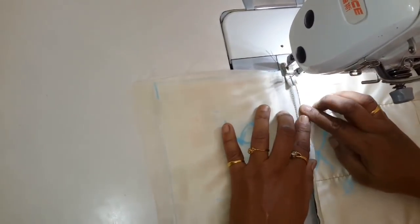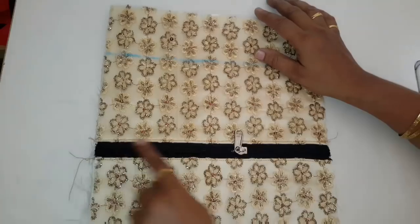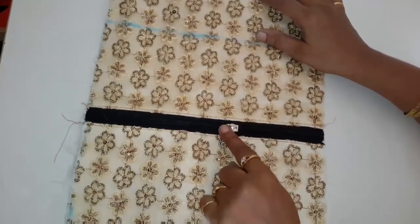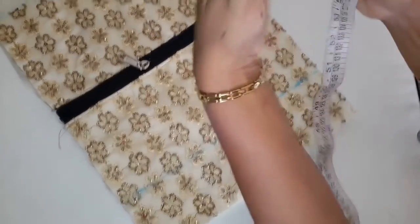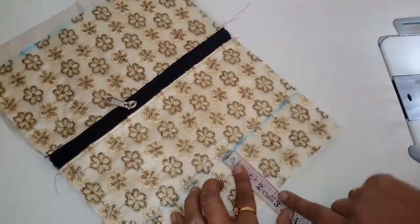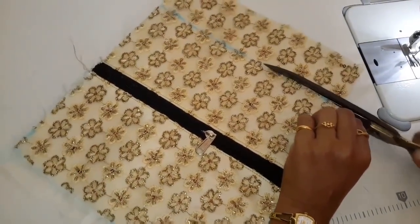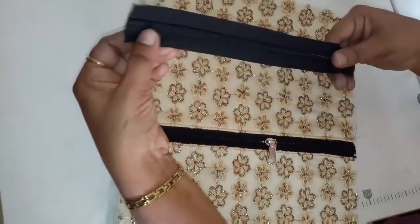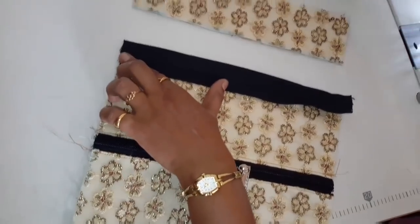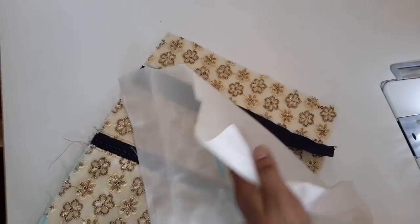We will have this upper part and the lining. We will attach the runner. We will cut at 2.5 inches, and this line we will cut. We will cut the lining piece. On the zip back side, we will attach it.